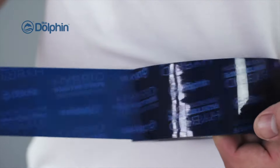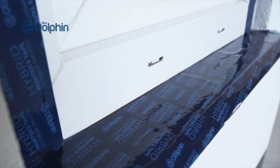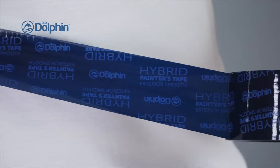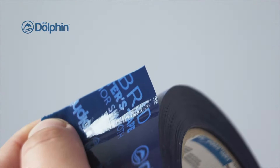It offers a strong hold adhesive and a 14-day UV-resistant clean-remove formulation. Traditional painter's tapes struggle with rain and humidity and often fall down overnight, where the BD Exterior Smooth solves these issues for the user. It also offers an easy-tear technology, making the project that much easier.